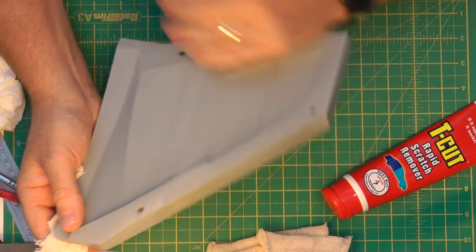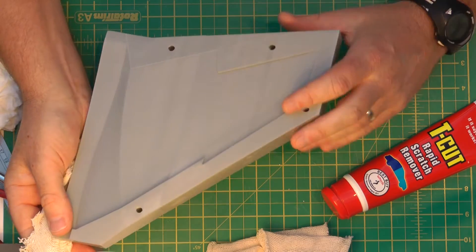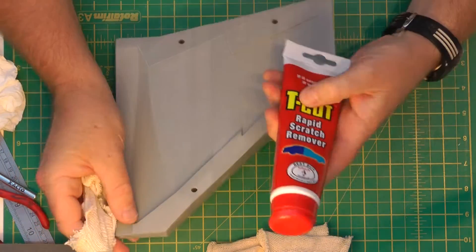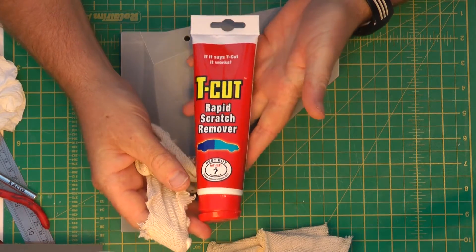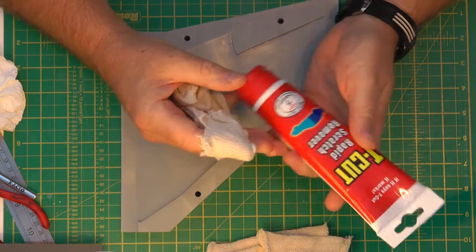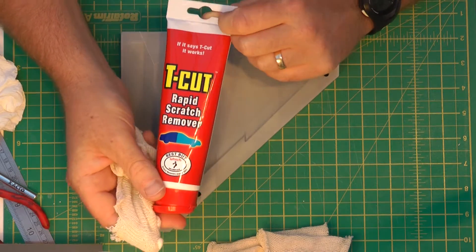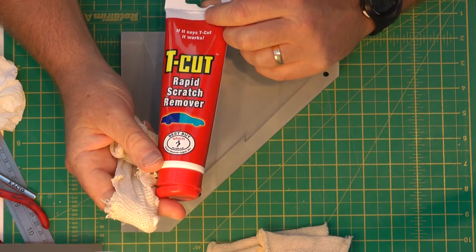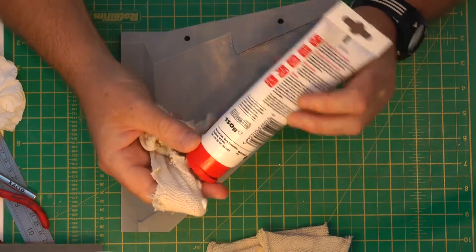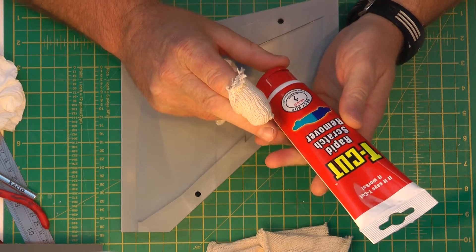Giving it a wash with some clean water to get rid of all the debris — it's looking really good. All that's left to do now is use some T-Cut, a cutting compound used in the UK car industry, in spray paint booths and whatnot. I've got this from Halfords — it's the clear version, not the coloured one, so you can use it on all colour paints.